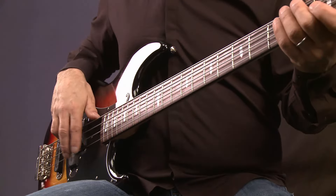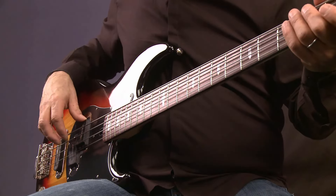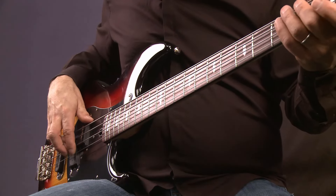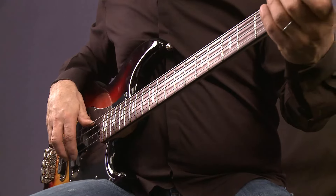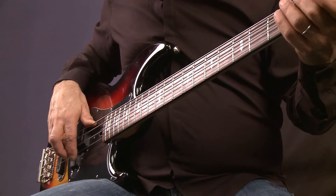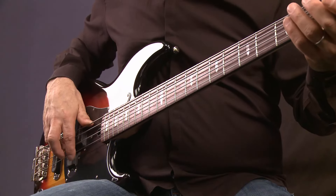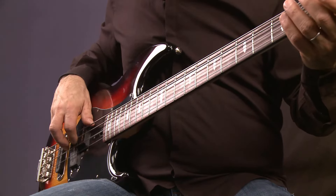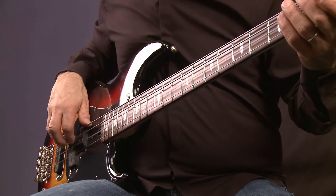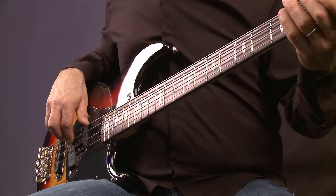So the rest stroke — you can set your thumb on the pickup if you like, sometimes I set it on the pickup or sometimes on the E string. Depends on what I'm playing. But you notice the finger goes through the string — I get all the meat coming through the string and we're pulling a tone. Now the D string, same thing — you're coming through the string and resting on the string below it. Now the A string, resting on the E.